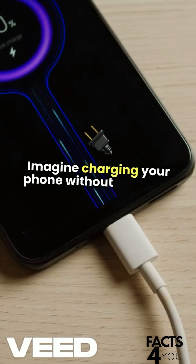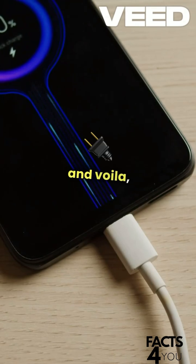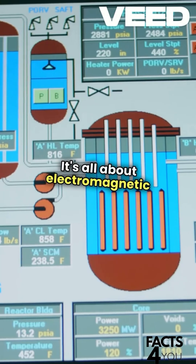Imagine charging your phone without fumbling with cables, just placing it on a pad, and voila, it starts charging. This isn't magic, it's all about electromagnetic induction.